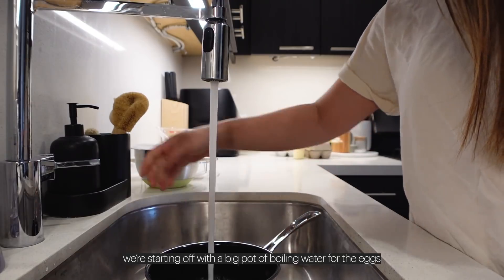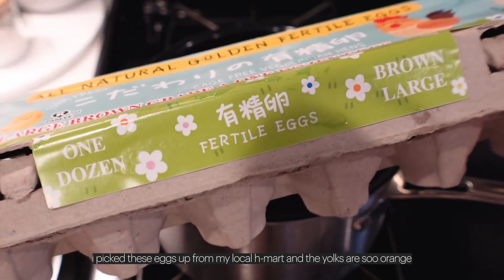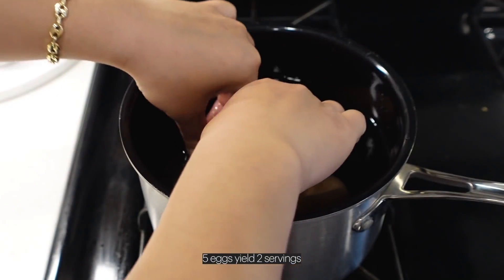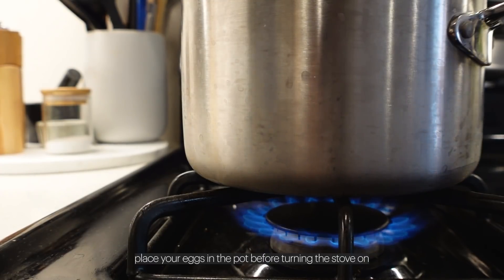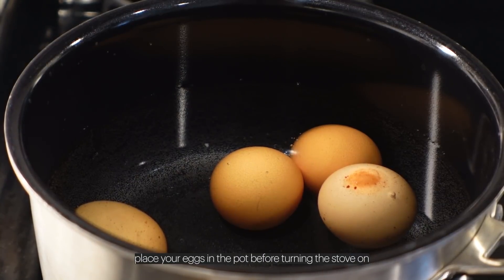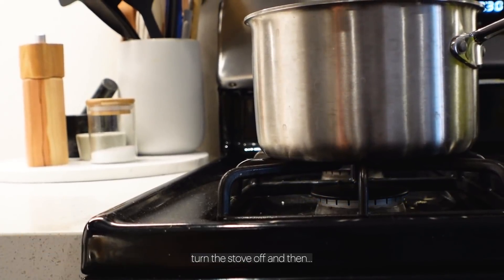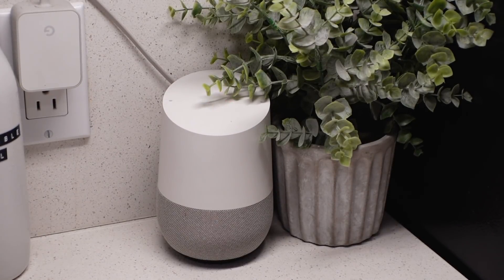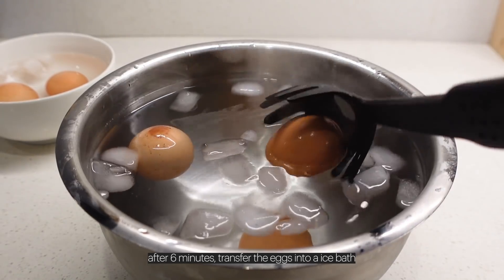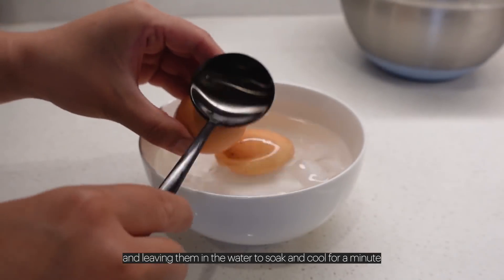Cheers! Now we can get to the good stuff. We're starting off with a big pot of boiling water for the eggs. I picked these eggs up from my local H Mart and the yolks are so orange. Five eggs yields two servings. There's a whole science to making the perfect soft boiled egg — place your eggs in the pot before turning the stove on, then wait for the water to come to a boil. Once boiling, turn the stove off and set a timer for six minutes.